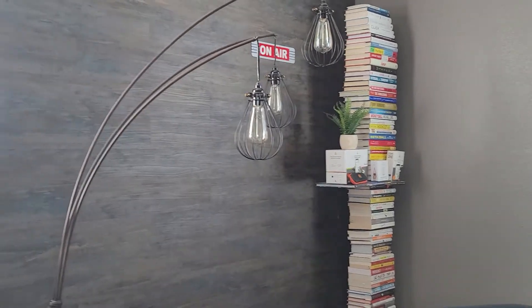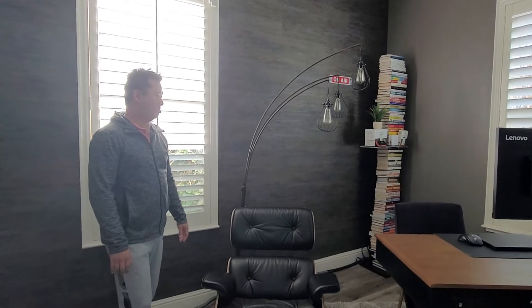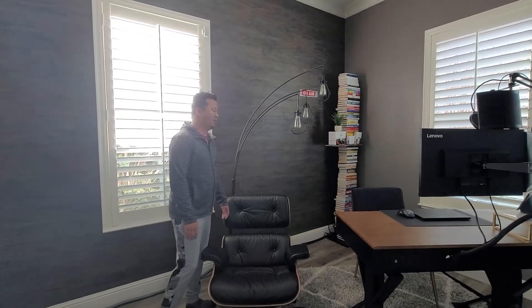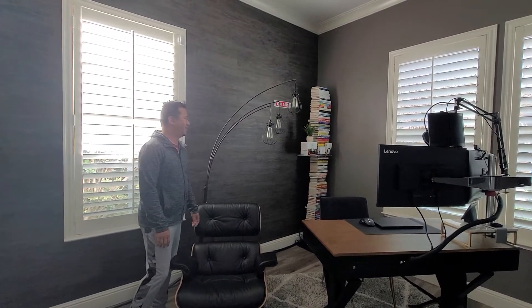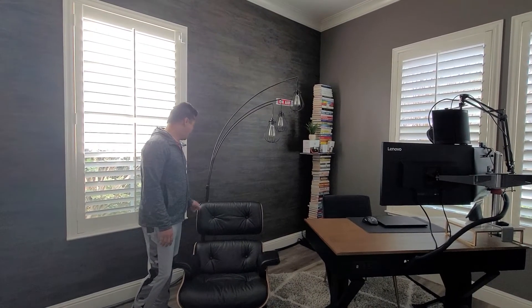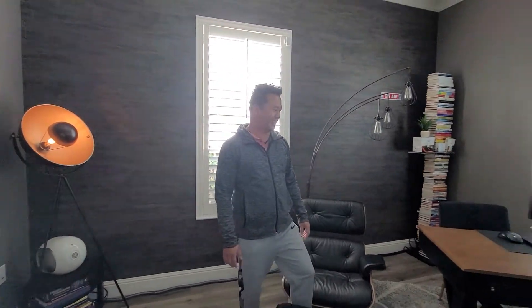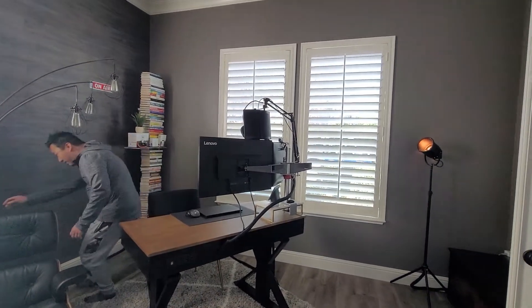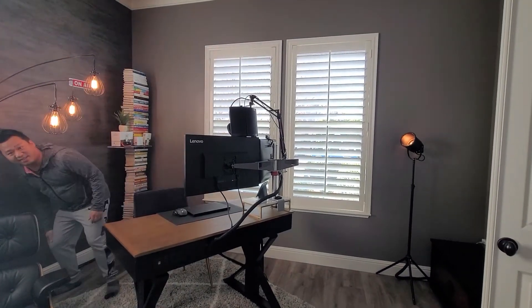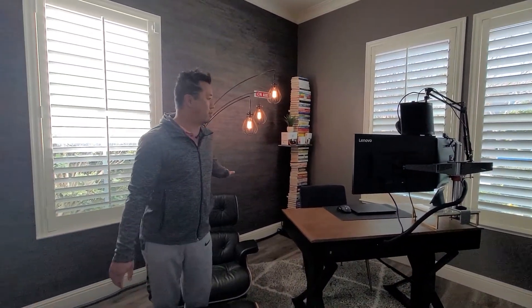Okay Google, turn on the lights. [pause] It didn't work. Okay Google, turn on the lights. [pause] Maybe I manually turned this one off. There we go. Technical difficulties. So this lamp was repurposed.